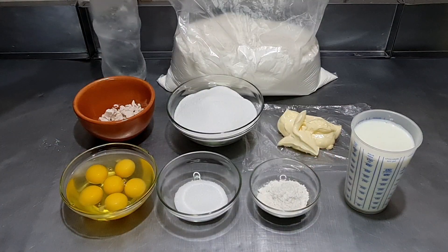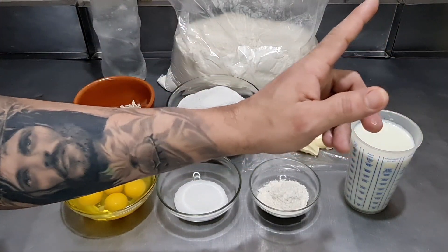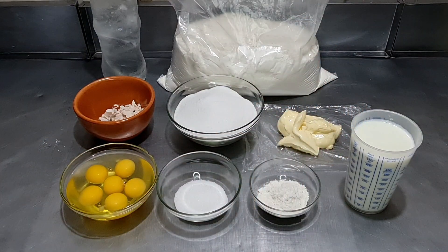Então vamos lá para a masseira! Uma receita bem simples e fácil de fazer. Como eu repito sempre: serve para diversos produtos de padaria, pessoal. Pão doce então é a melhor! Vamos que vamos!